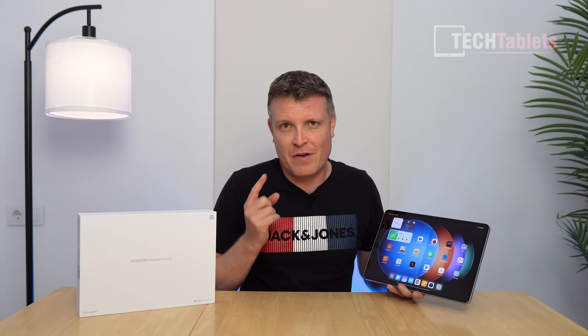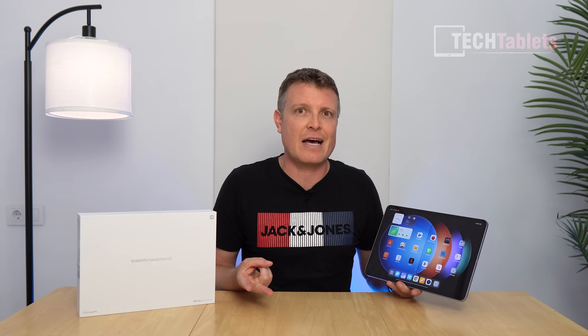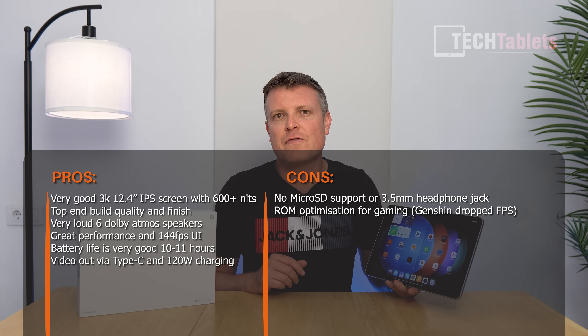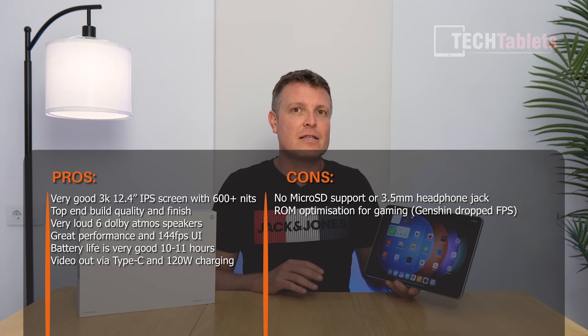Overall, this is a great tablet with a fantastic bright screen, sharp 3K resolution, very fluid HyperOS, great multitasking, excellent build quality, very good speakers, and blazing fast 40-minute charge time for a 10,000mAh battery. Downsides: no headphone jack, no micro SD support, and I would have preferred an OLED panel. The IPS screen is still one of the best I've tested in a tablet. Gaming optimization was a weak point — Genshin Impact performed worse than expected with notable stutters and frame dips, more than typical for Snapdragon 8 Gen 2. Overall, this tablet gets a thumbs up.